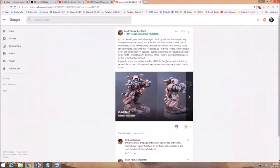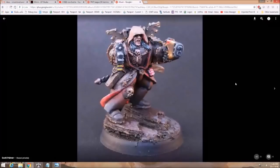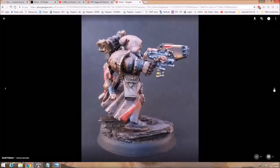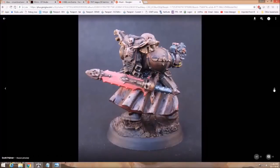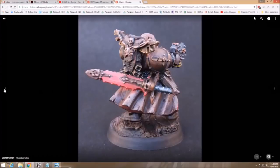Scott Palmer with his completed Cypher of the Fallen Angel — he says he got sick of it partway through and his heart wasn't in it. He's looking for some feedback on the NMM. With NMM, you have to be in it to win it — you can't partially do it. There is no halfway with NMM. You either do it or you don't, because it's not the kind of thing you can lose heart on. So the answer is yes, we can tell where you stopped.